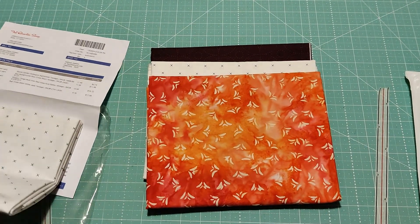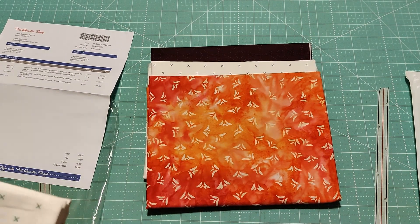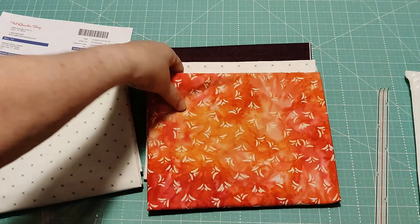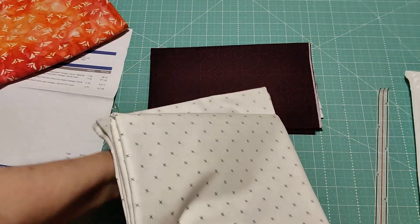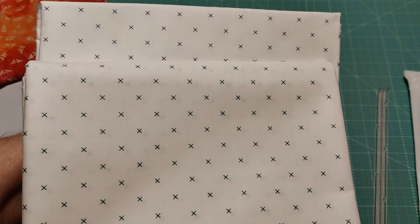And the last piece of the yardage is the Bee Cross Stitch White Jade Yardage. I'm going to take this one out so you can have a look at how these two cross stitch ones look different from each other — they are not the same, although the camera barely sees the difference.